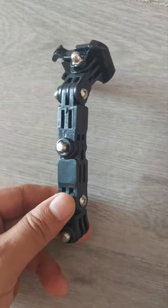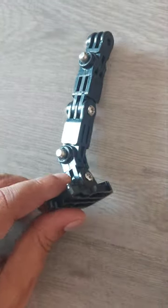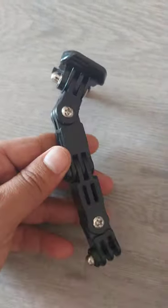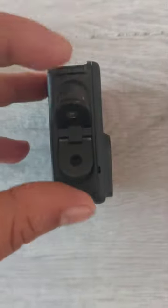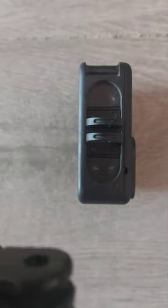Hello people, my previous one got broken so I purchased this online. I want to show you how useful this will be while I'm vlogging in my Scorpio. This is my GoPro 8 and these are the clips you could see which will go here.